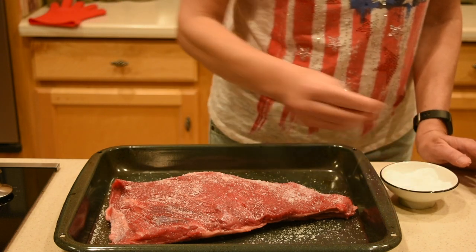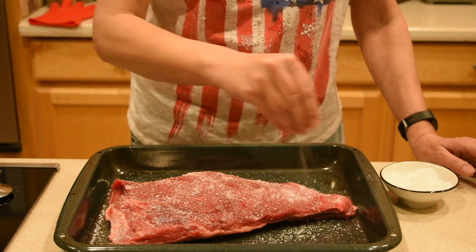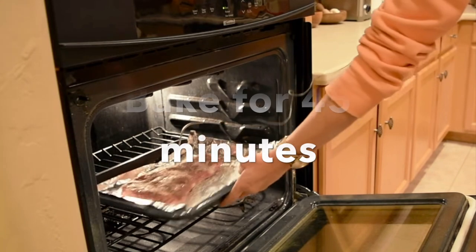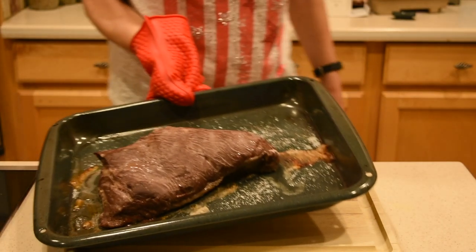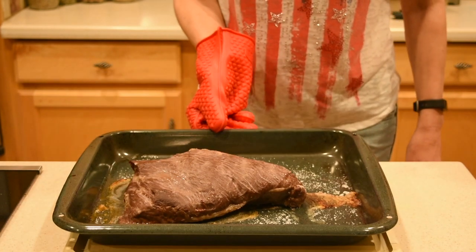Once the oven is preheated, place the tri-tip in a baking tray with the fattier side down and place the tray one level up from the bottom of the oven and bake it for 45 minutes. Tri-tips are pretty uniform weight-wise and the baking time should always be around 45 minutes.